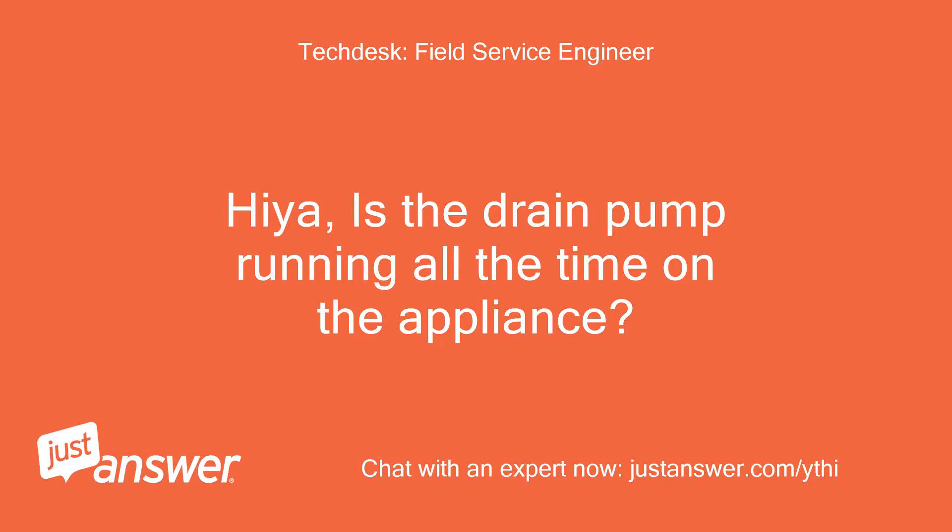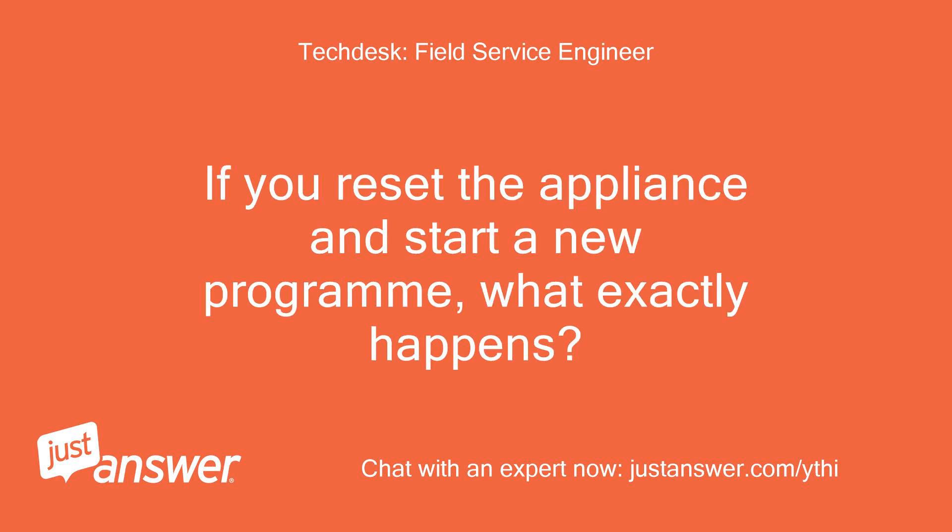Hiya, is the drain pump running all the time on the appliance? If you reset the appliance and start a new program, what exactly happens?